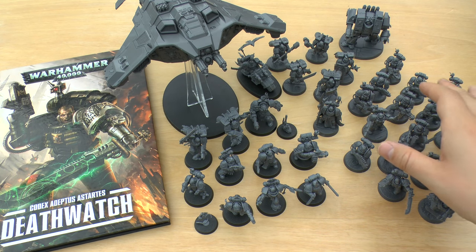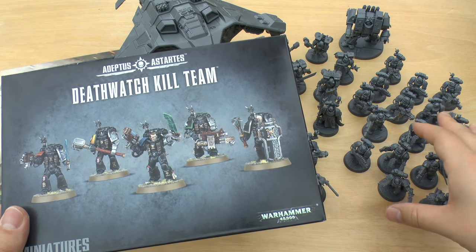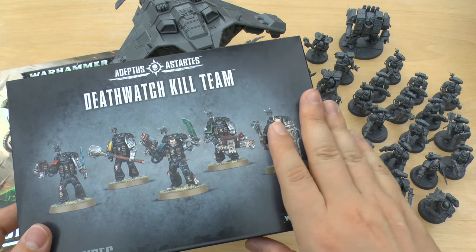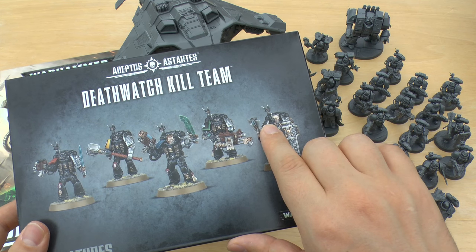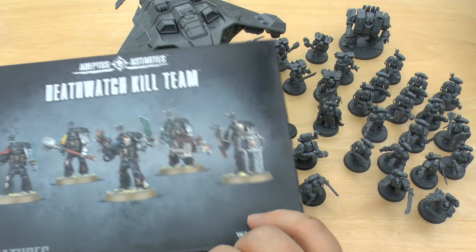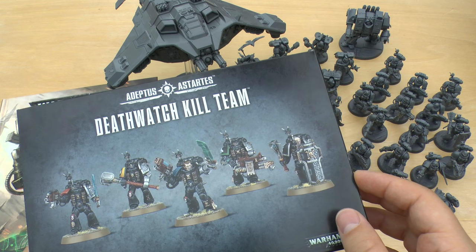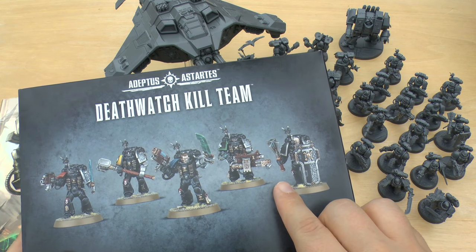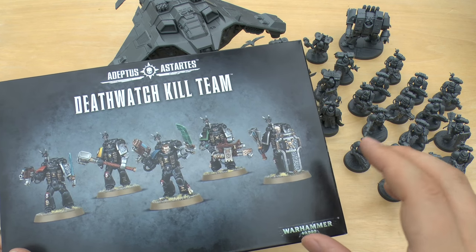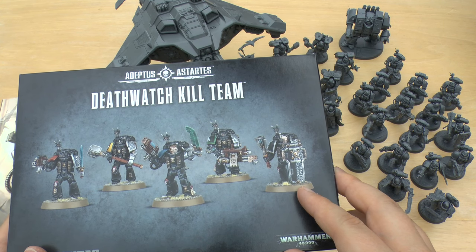The main box set you're going to be getting if you're starting an army — other than a Captain or Watchmaster — is probably one of these: the Death Watch Kill Team. If you haven't got the Death Watch Overkill box set, you'll probably be getting one of these because it's got both sprues in here. It's all new items — you get your Mark VIII armour set, all the specific weapons such as the Infernus heavy bolter, heavy thunder hammers, and frag cannons. And if you bought another box of normal 10 Space Marines, I think you could probably make another five. That's what you're going to be basing your force around — one of these.